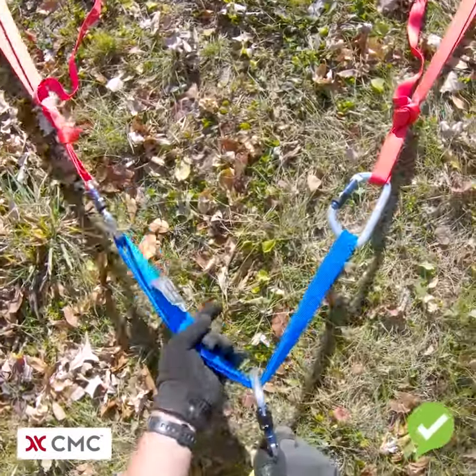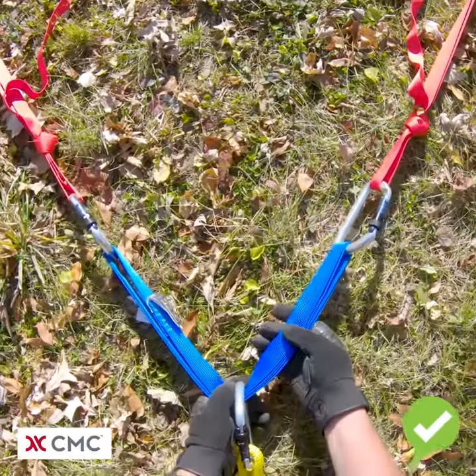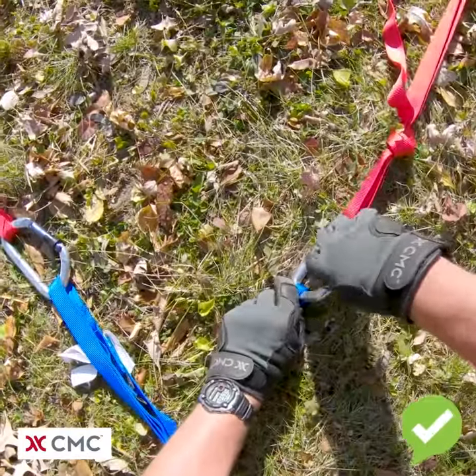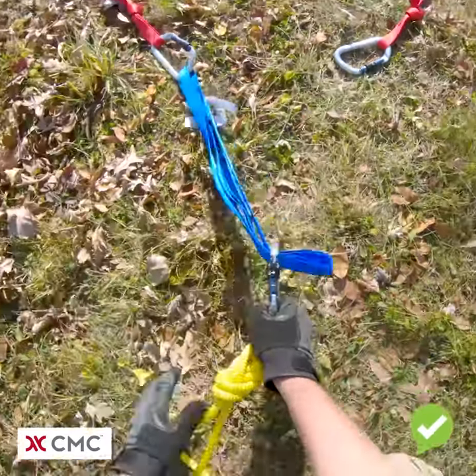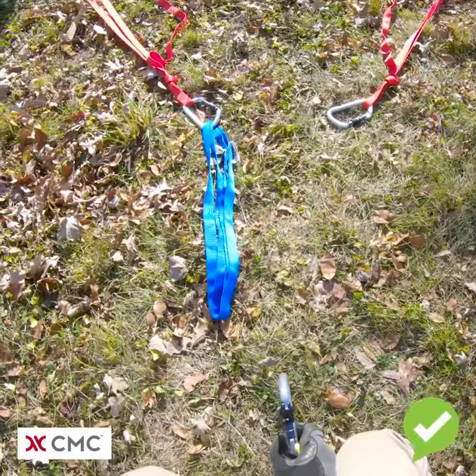What was wrong with the first picture is our load distributing anchor was not properly tied. If we were to have an anchor point fail, our load would become completely disconnected.